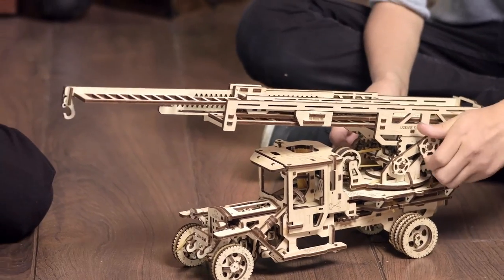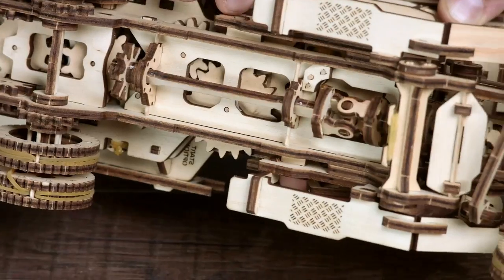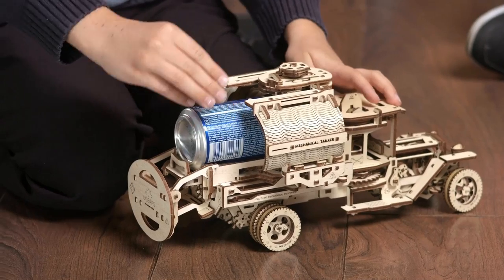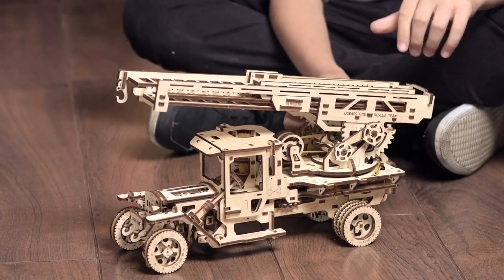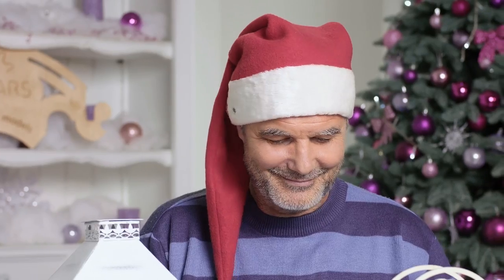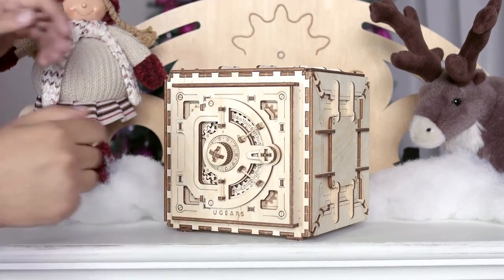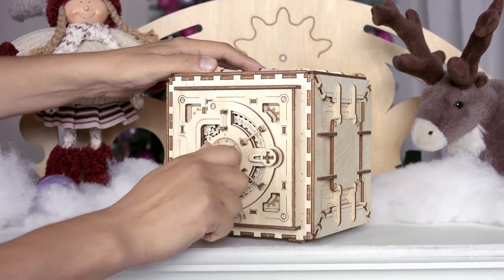There's no electric engine inside — everything works on mechanics, everything works on gears. Gorgeous intelligent design. Nice hobby. Steampunk and artistry at its best. Welcome to the U-Gears world.